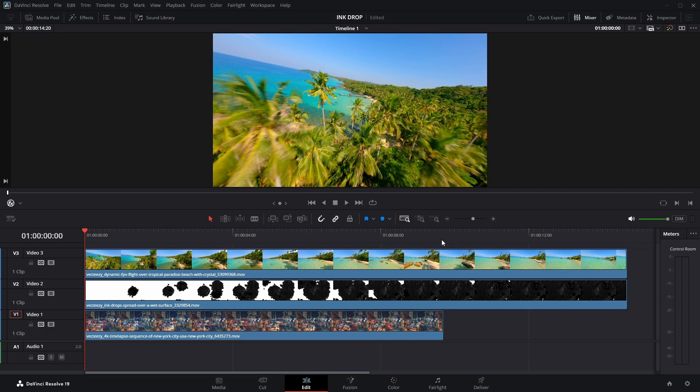My timeline consists of three clips. The topmost layer is where the transition begins, and the bottom layer is where it ends. Let me disable video layer 3 for now.